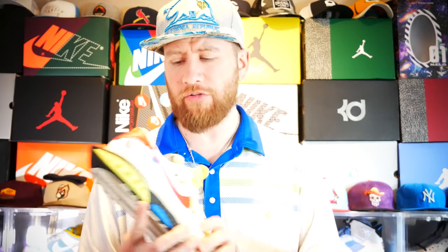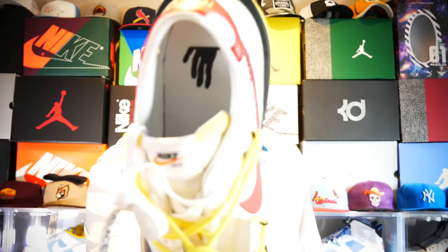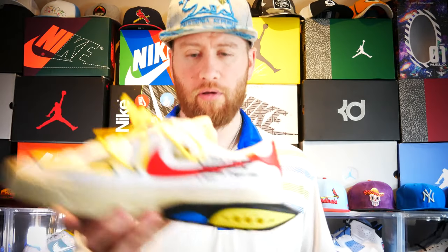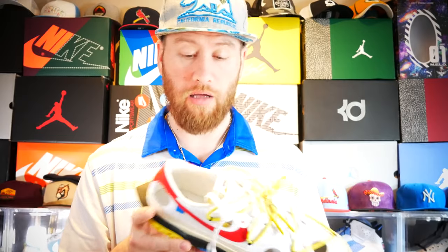There are a couple of differences on the white and red. The shoelaces come in a white pair and a yellow Off-White pair. The design on the inside is a little different — it looks like a paint drip or a hand mark. You also have the Off-White Beaverton Oregon stamp of approval, and there's a blue tag that I didn't see on the green colorway, which gives it a little something extra.